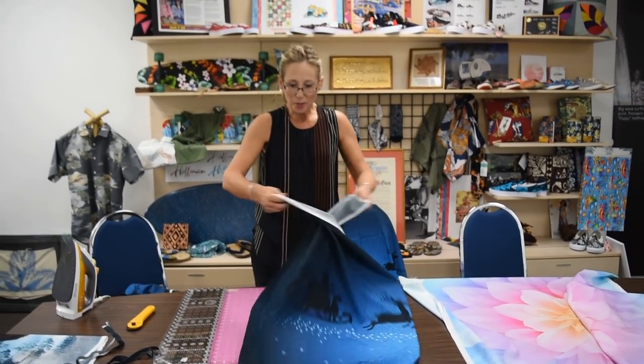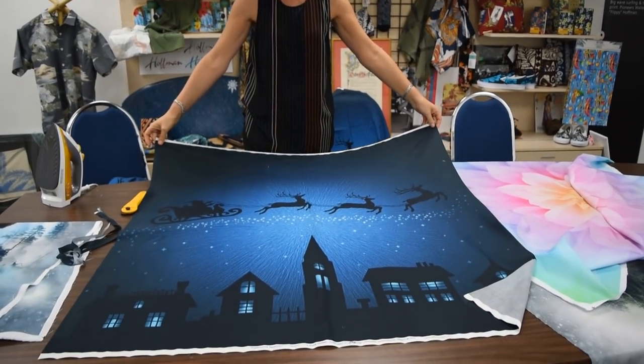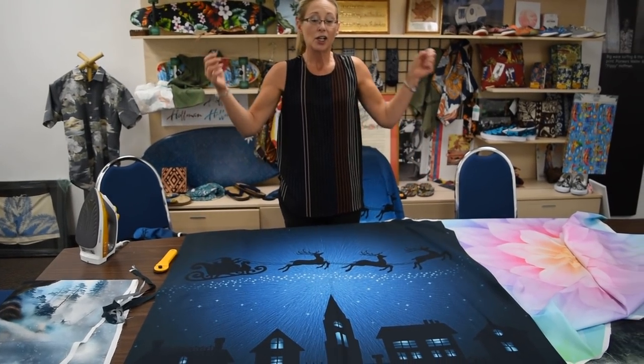I hope that this helped because these panels are here to stay. Look how gorgeous this is — it's going to be great for any size project. And with digital printing, we can keep getting bigger and the possibilities are endless. Thanks, bye!